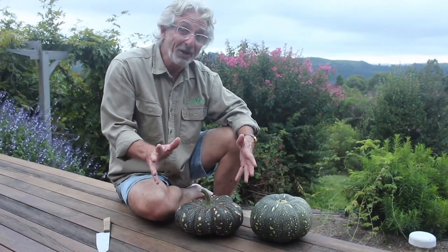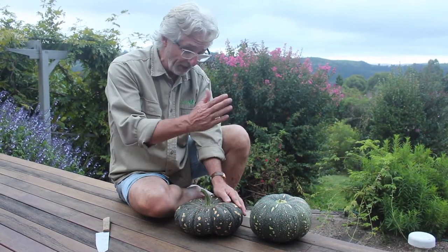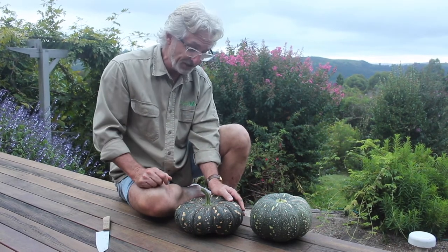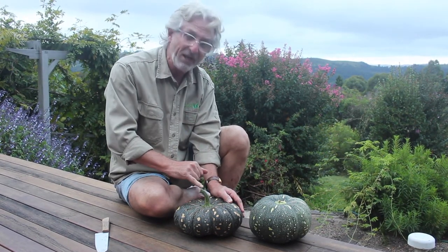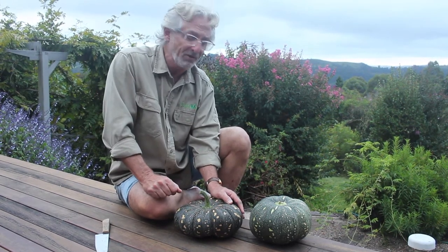I'll prove my point in a moment about this pumpkin here being ready to eat by cutting it open and showing you. But I just want to remind you first that when you pick your pumpkin, remember to leave a stalk with a little bit of length in it, and this will help to ensure that it will store for an extended period of time.